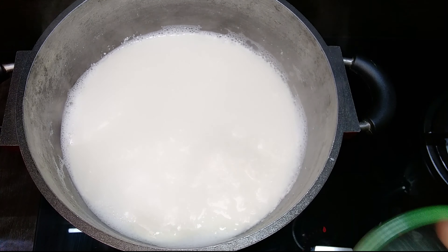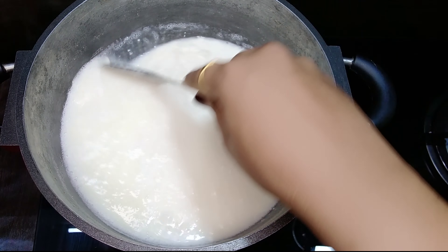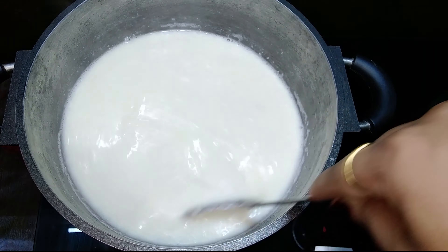Once it starts boiling, add in lemon juice. I have taken 2 tablespoons of lemon juice and have diluted it with 2 tablespoons of water. Keep stirring till the milk solids and whey get separated.